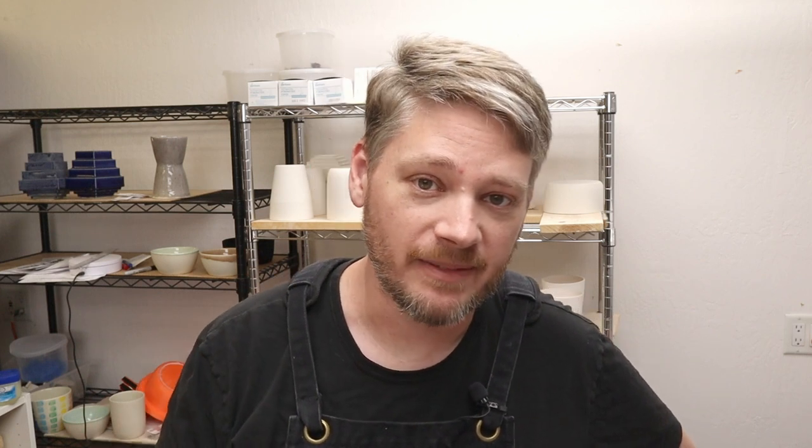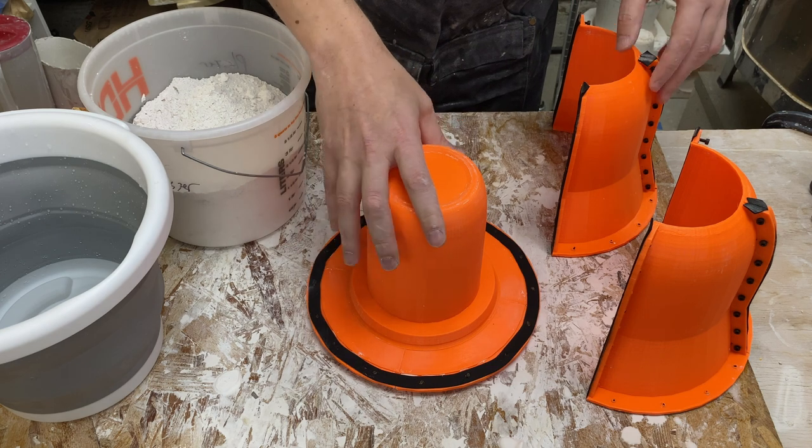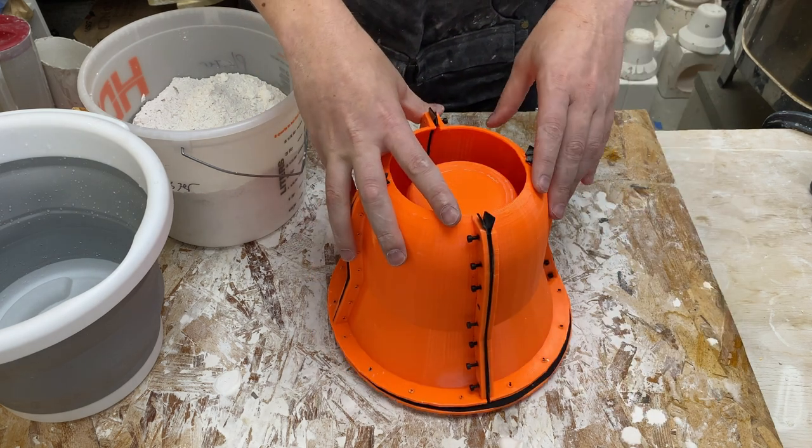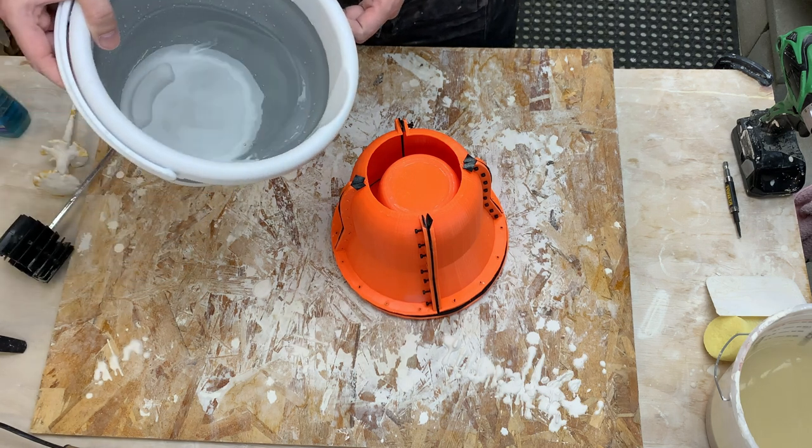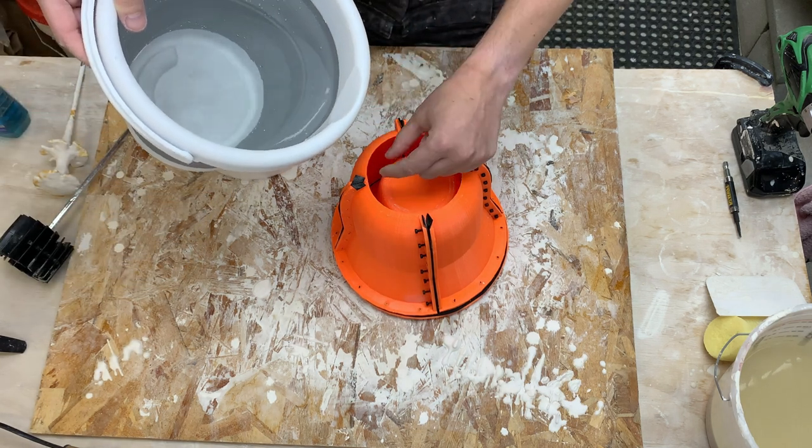This is my science brain working again. Potentially Windex may or may not help. The other variable I know about is how you pour the plaster. If we have the plaster we can take it up high and ideally pour it in a nice thin stream.